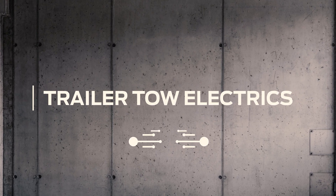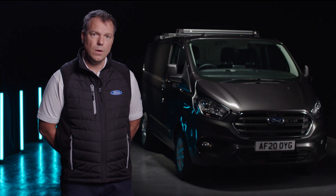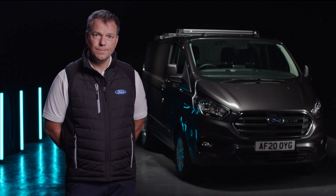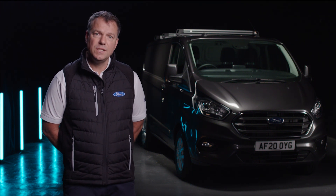Hello, I'm Simon and welcome to another Conversion Works film. Today we're going to talk about trailer tow electrics. If you were fitting an aftermarket tow bar, the first thing you'd need is to prepare your base vehicle with electrics. It's almost impossible to do that without voiding the base vehicle warranty.